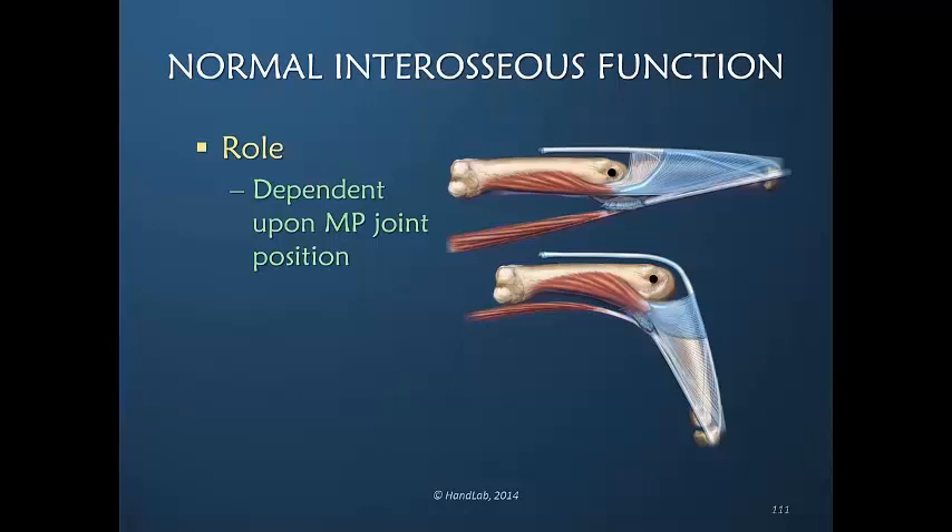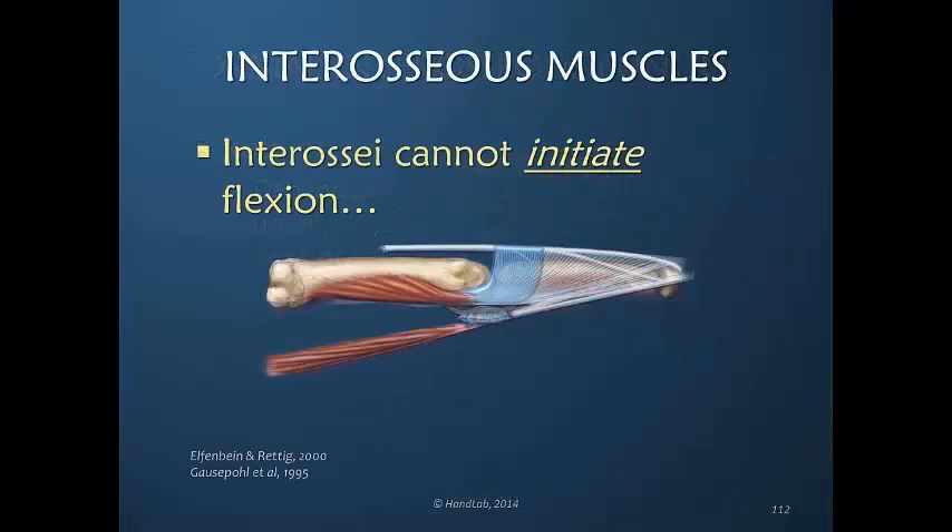That is why it is so difficult to help your patients regain MP joint flexion if they have an extension contracture in a neutral position. The transverse fibers can't exert much power in that position. So it's useful to help the patient gain some MP flexion before we can expect the interosseous muscles to be of much help. They cannot initiate flexion in this position.